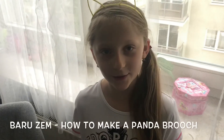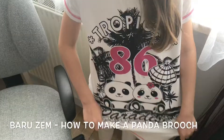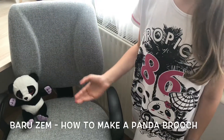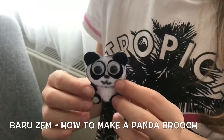Hi, it's Baru! Today I have a panda day because of my panda t-shirt, my panda toy, and because of this day I thought to create a panda brooch. Isn't it cute?